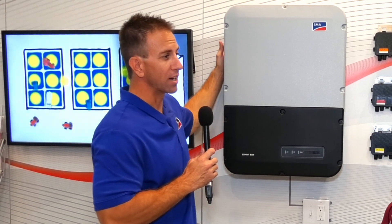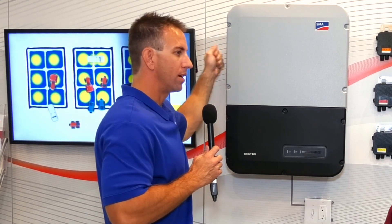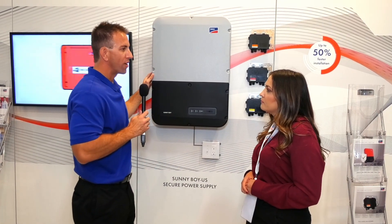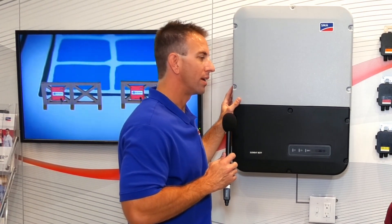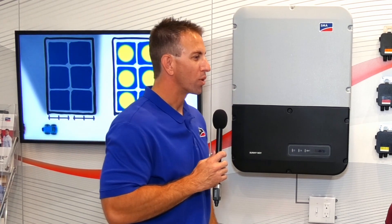We're also talking about an integrated wall bracket. There's no additional wall brackets or hanging mounts — it's actually manufactured into the inverter so it hangs very easily and simply. And we also have our next generation AFCI, a new technology that makes AFCI much more reliable and gives installers many fewer callbacks.